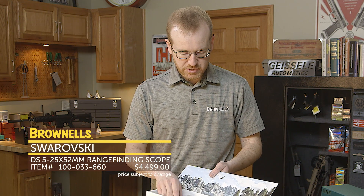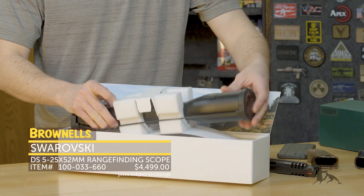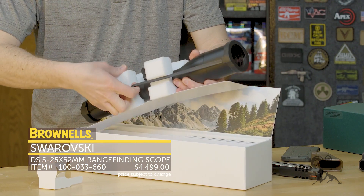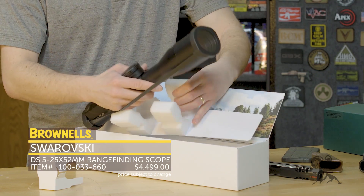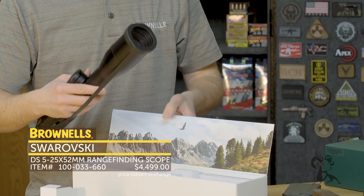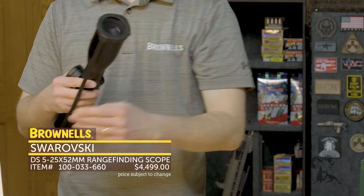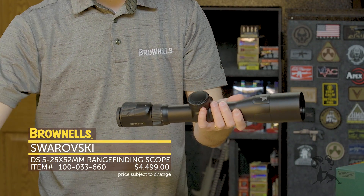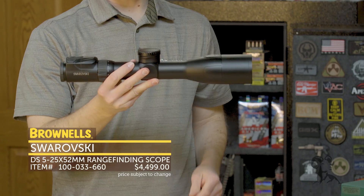Typical Swarovski, you get their beautiful packaging. And here it is right here. We'll get this packaging out of the way nicely. There's no way that scope is going to get damaged in shipment. You of course get a manual and all that good stuff in there. You have your scope cover right there as well. Now here it is — the DS 5-25.